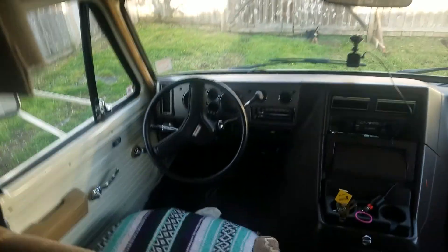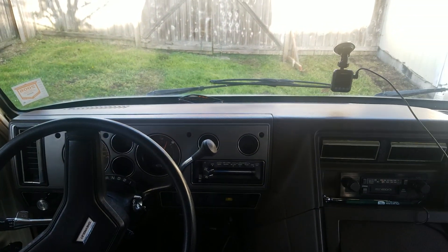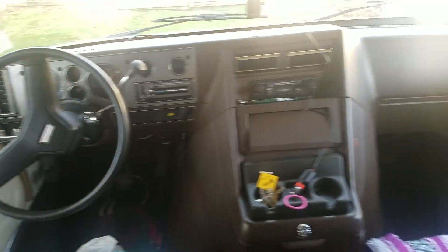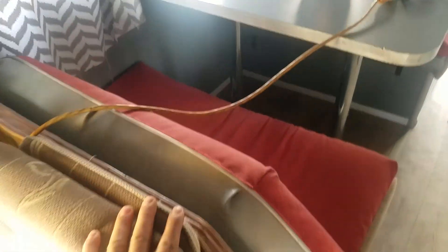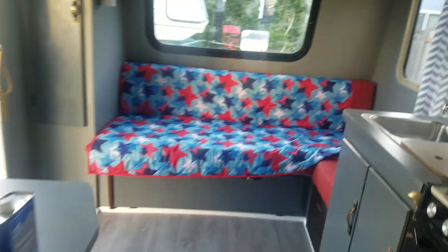On top, driver side with the armrests, passenger side. What's the mileage right now? After sixty-two thousand nine-fifty-one. That's the dinette — that's convertible to a bed.